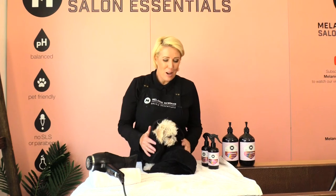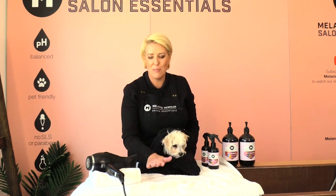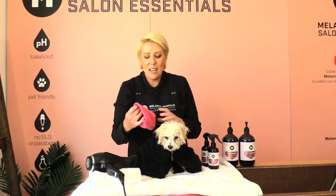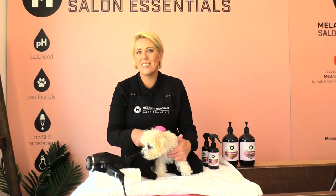I've got baby Arby out of the bath. I've popped a non-slip mat on the bench with a towel on top so the water goes onto the towel instead of back onto him, which will speed up the drying time. I'm going to pop a happy hoodie on baby Arby — this will help block out the noise of the dryer, so if you've got a puppy that's a little insecure about noises, a happy hoodie is absolutely perfect.